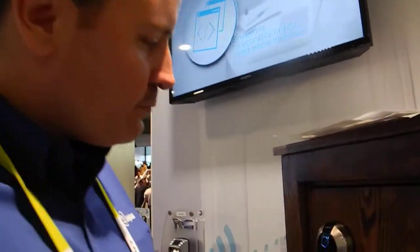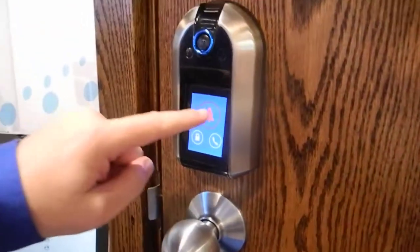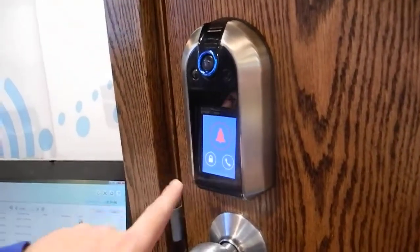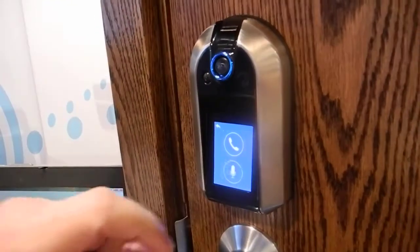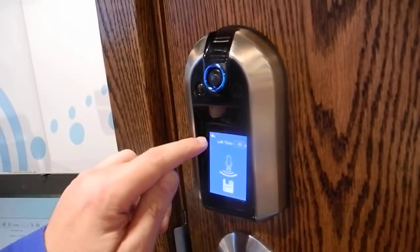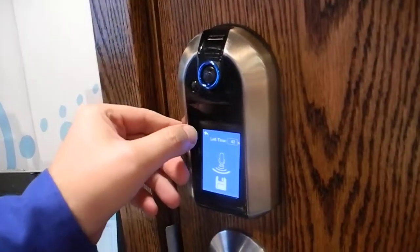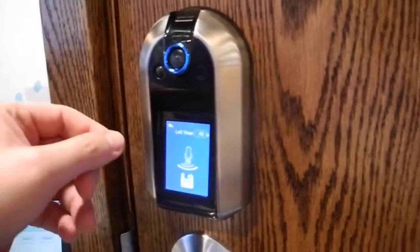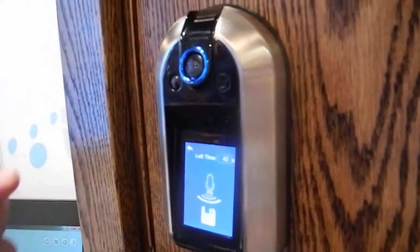This is the Westinghouse Nucle. You have a doorbell function here, you can lock and unlock, press this button, and you can leave a voicemail for whoever owns the home, or you can use the VoIP system that we have, and the VoIP system will call.